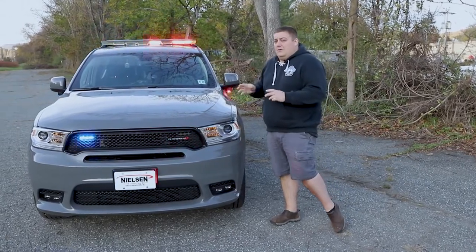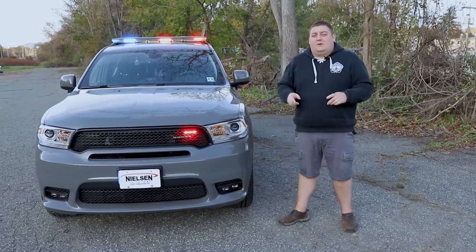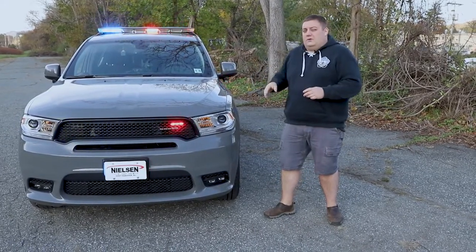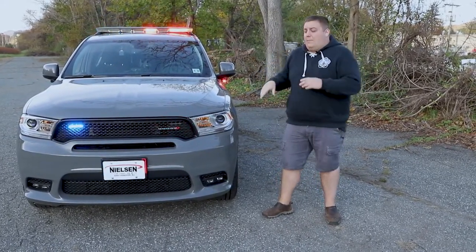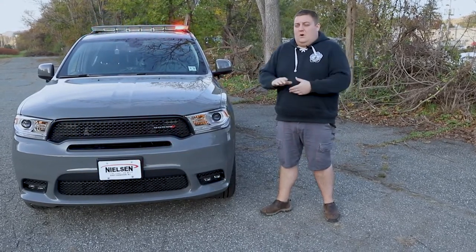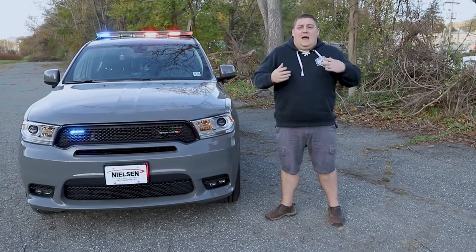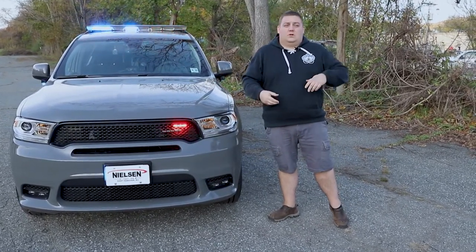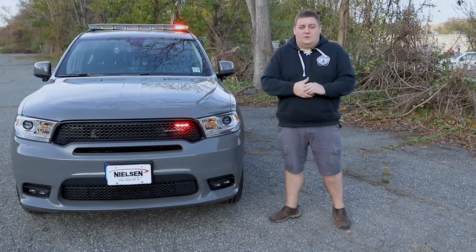We have the vehicle-to-vehicle sync. This vehicle is one of six vehicles that's new to their fleet this year. All of their vehicles are programmed the same way and all of the patterns will sync up whether they're in drive, park, or on scene mode — to give them less chaos, less distraction on scene, especially for DUI incidents or just in general distracted driving with somebody coming up at night.